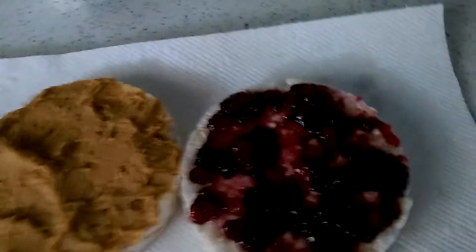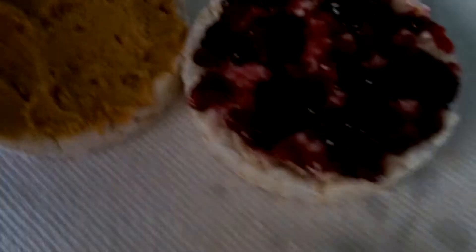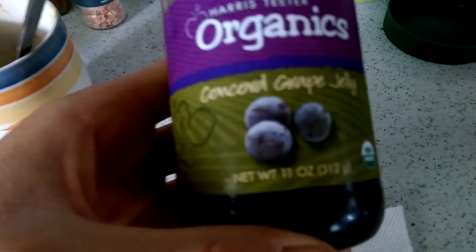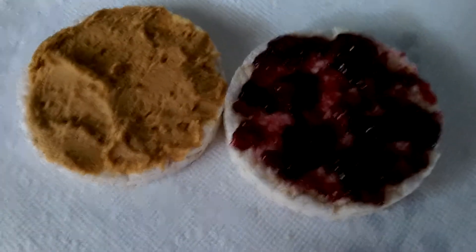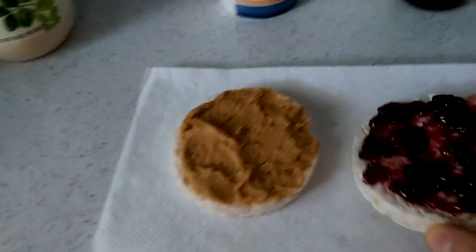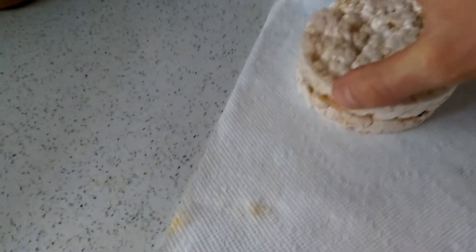As far as the jelly goes, if you need the carbs like I do, then use regular jelly — I'm using a grape jelly. But if you don't need the carbs or you're cutting down on sugars, then you would just use sugar-free jelly.